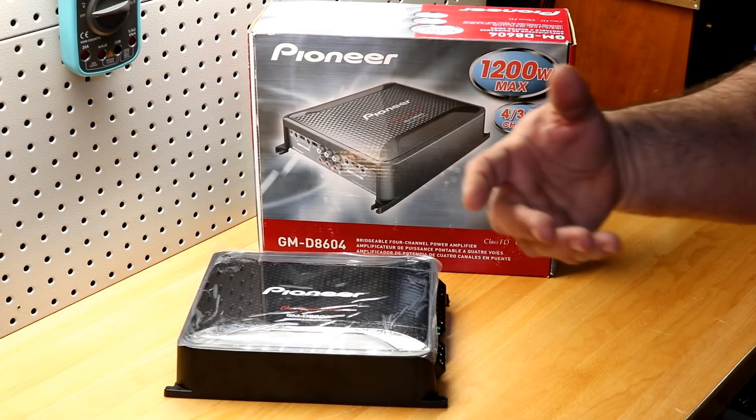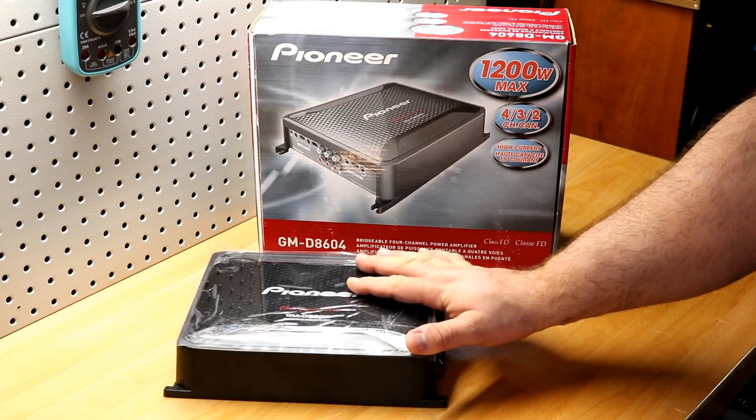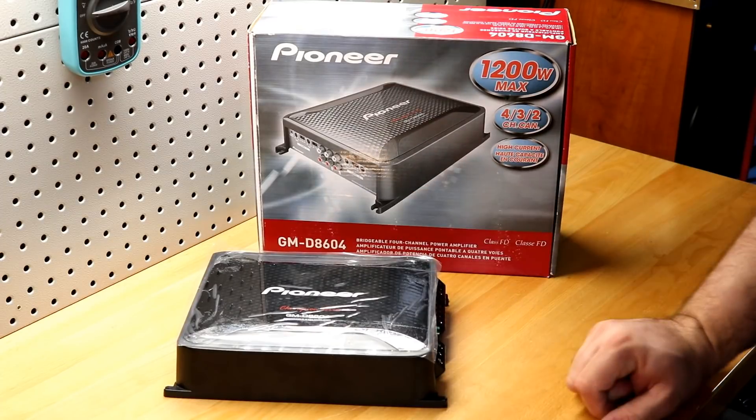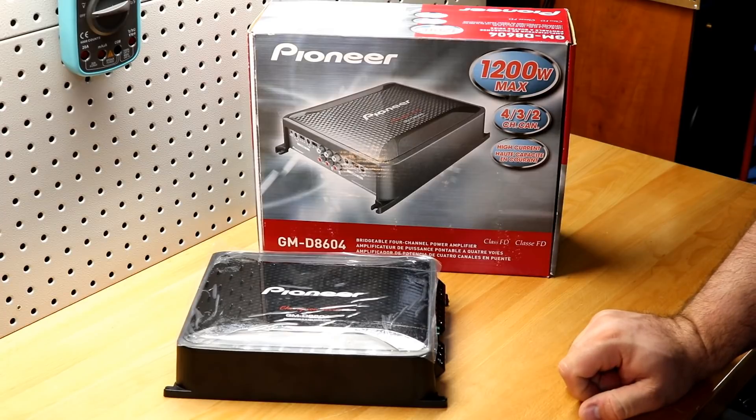It produces more like 125 watts at four ohms per channel, and more like 175 watts at two ohms per channel. Very, very nice job, Pioneer.